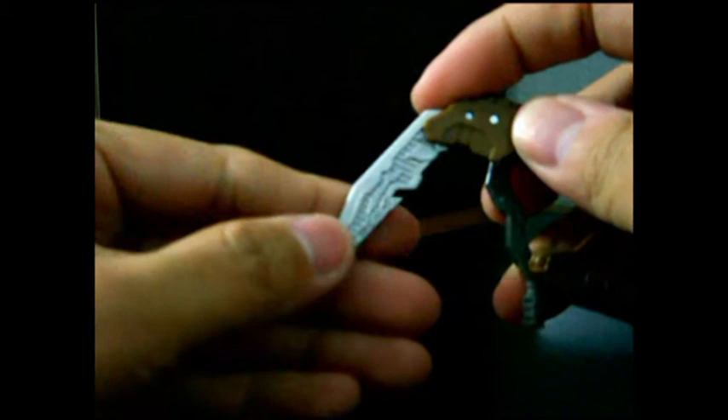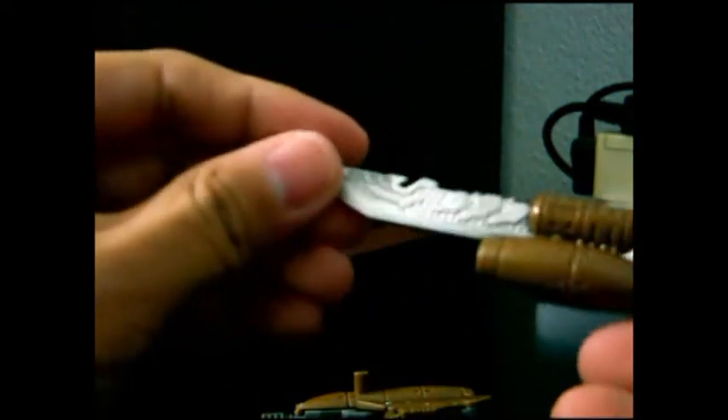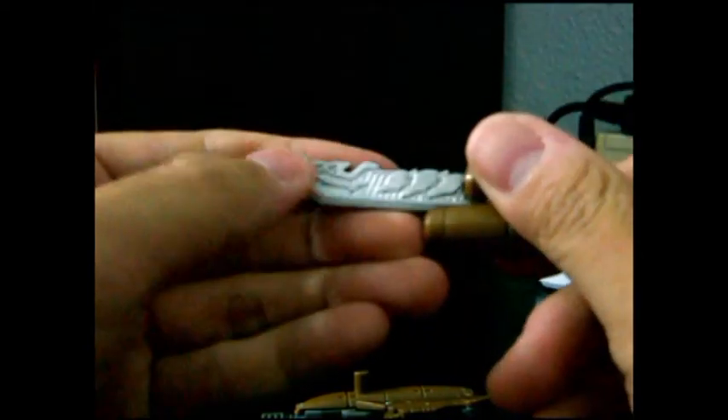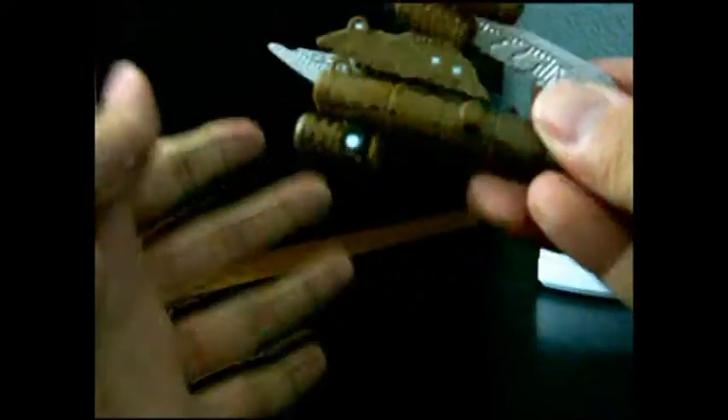On the weapon you can see, if you extend out the blade, you can see some Cybertronian detailing here. You can see a nice detail sculpted over here. And on the blade, you can see Cybertronian writings here and here. It's a shame that they could not actually get more painted detail on the weapons itself.